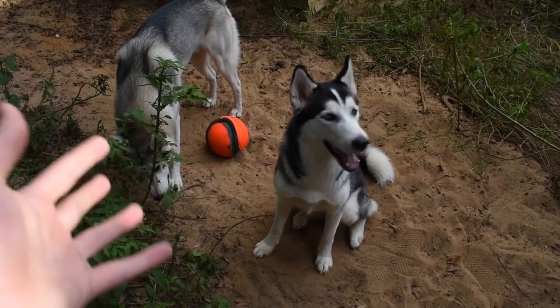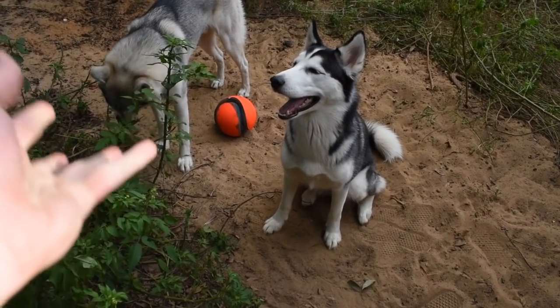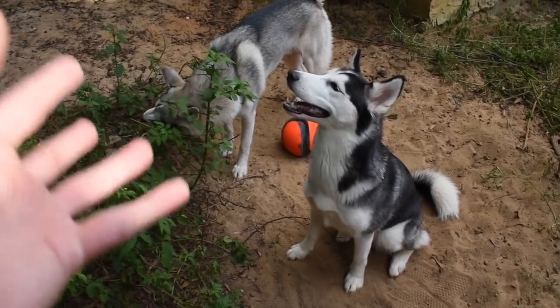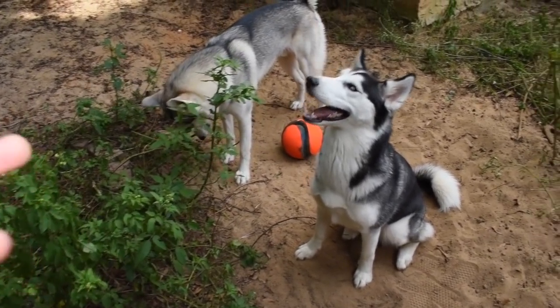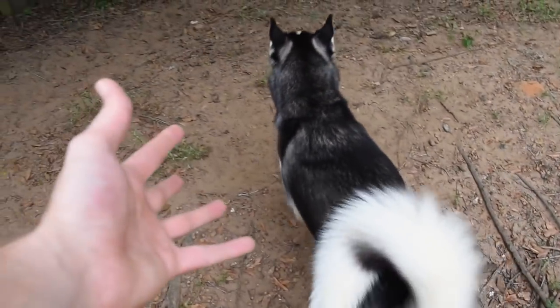You should always be responsible when using e-collars, and you should only use them when you're doing off-leash training or training for emergency situations. And that is what we're going to be talking about today. So let's go ahead and go inside and introduce the dogs to the e-collar.